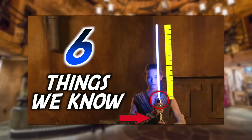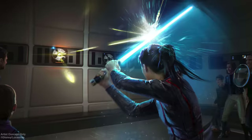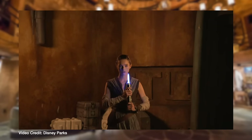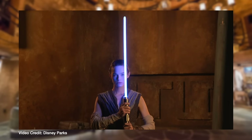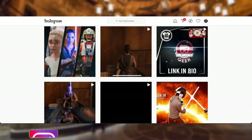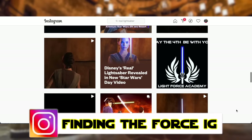We already analyzed this in one of our recent videos — I'll put a link up above — called 'Six Things We Know About This Retractable Lightsaber.' We totally picked it apart. But back from May the 4th, remember that footage of when Rey turns around and turns the lightsaber on? This is the same retractable lightsaber, and everyone and their grandma had seen Rey turn around — it was probably the most reposted video on all of social media this year.